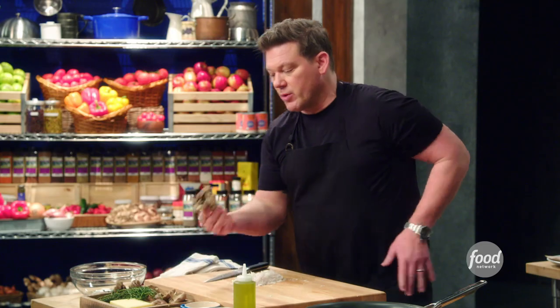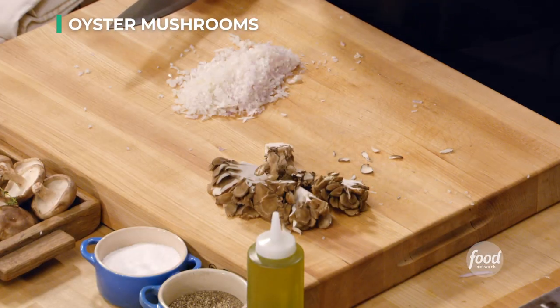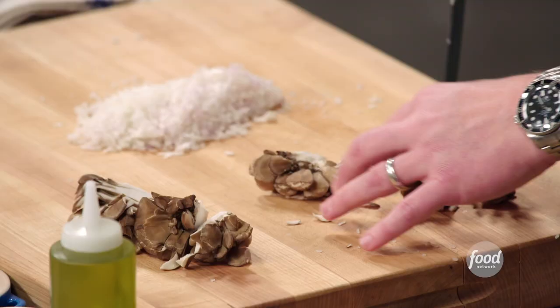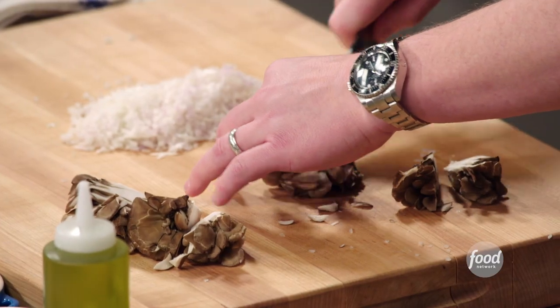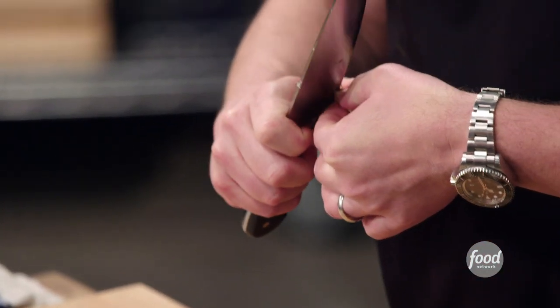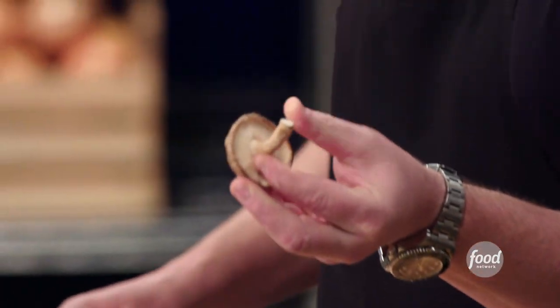Now we're going to do the same thing with the mushrooms. With the oyster mushrooms, you cut it in half and in half again, so you get these really beautiful large chunks — quartered. With the shiitake mushrooms, all of it will be tender except for that last little tiny bit, so we're just going to trim that off with our knife.